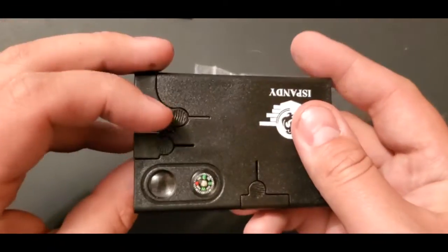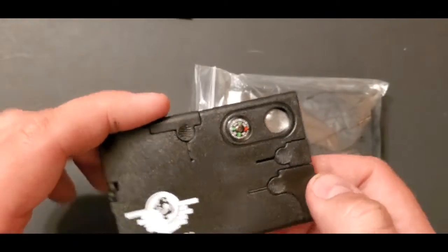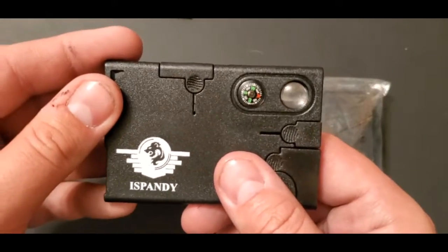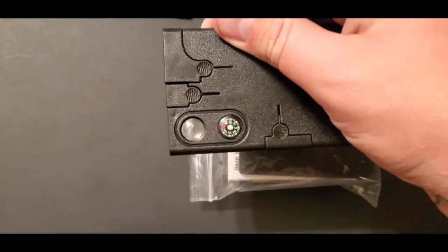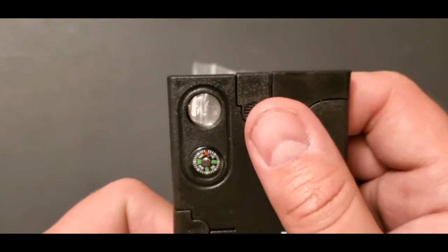It comes with a cool little tool — it's got a compass, but the compass doesn't work. I've already tested it. I know north would be this direction, so it should face right there, but if I turn it — nope, doesn't work. See, north is that way now. It also has a tiny little magnifying glass.